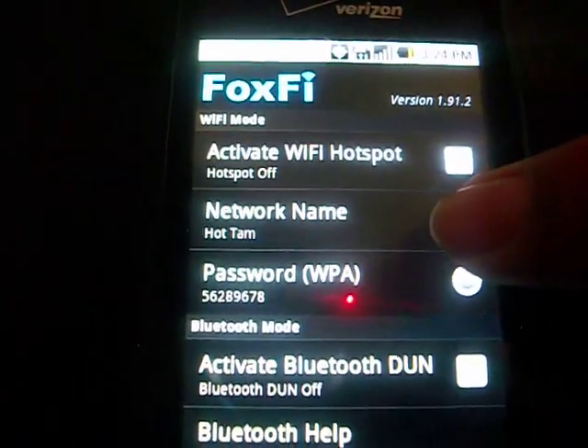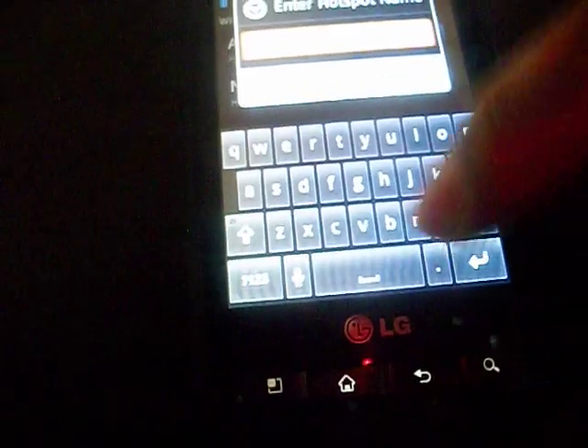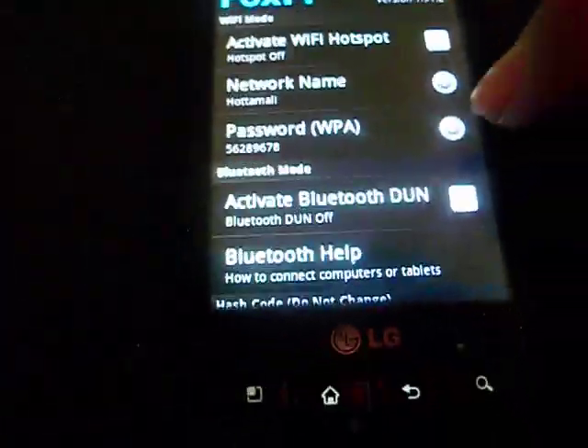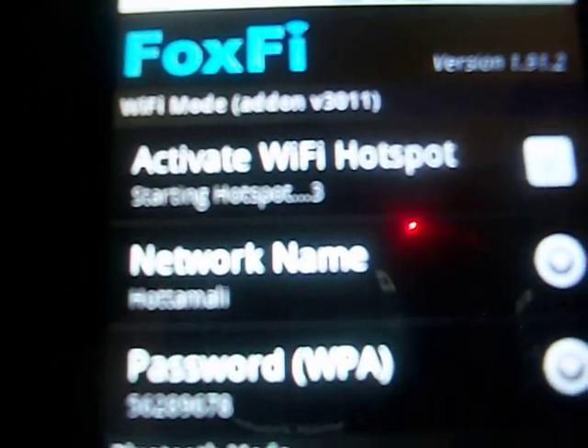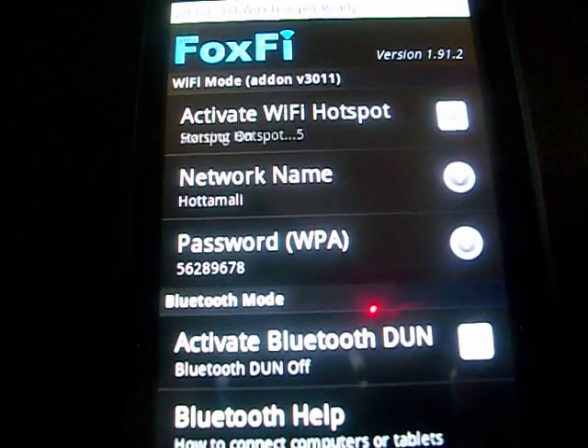Set your network name — I set mine to something fun. Then set the password as something simple, and you set that all up, and you just click start. It will say verifying internet connection, and then starting hotspot, and the hotspot will be active.